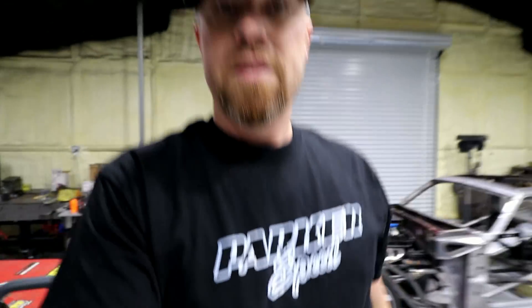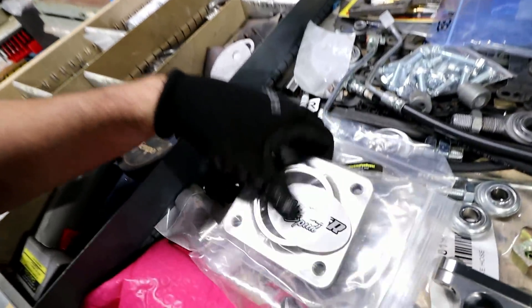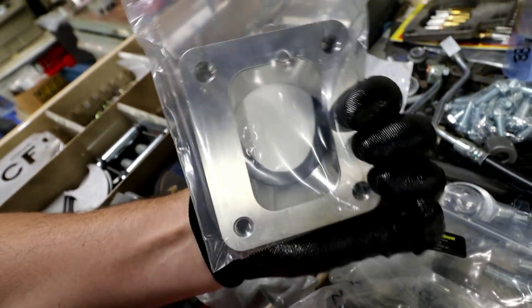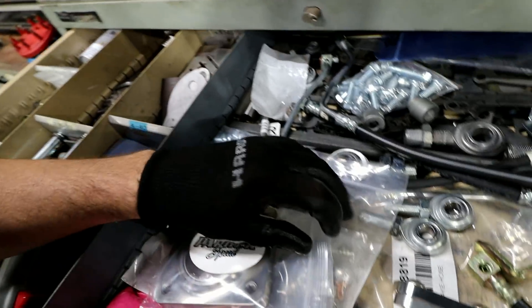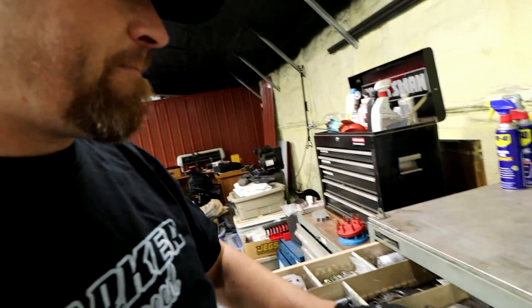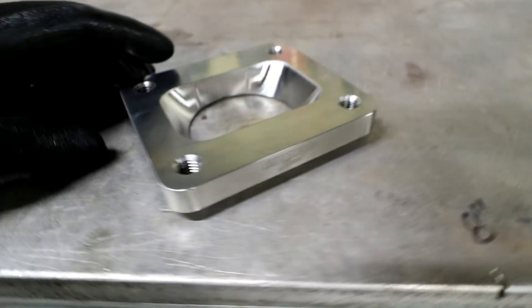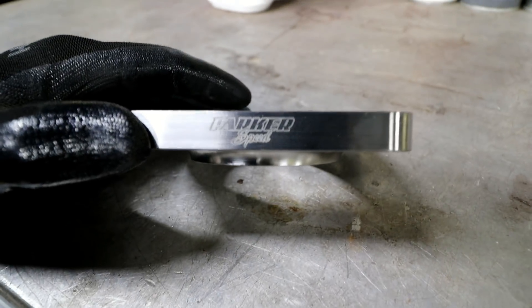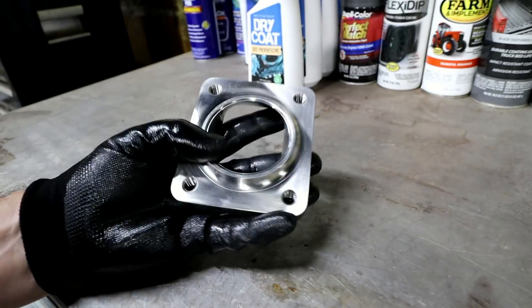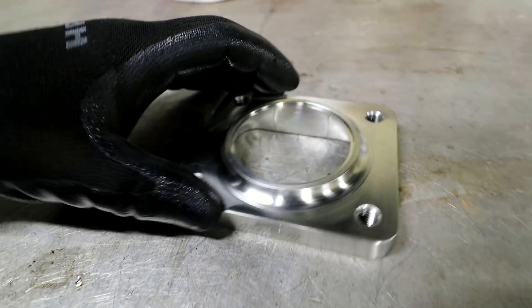So Parker Speed — that is the T6 version on that. Also got a T4 flange, same style, so you can kind of get a feel for what that looks like. Parker Speed makes these flanges and he's got a bunch of different versions. This one is a T4 flange, all stainless, set up for a three-inch tube.